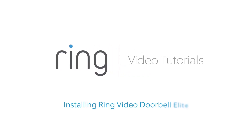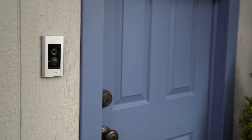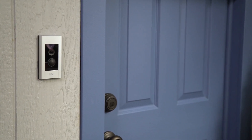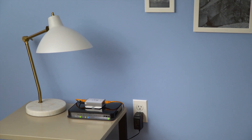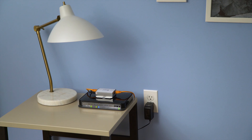This video will show you how to install Ring Video Doorbell Elite. You'll need to install Ring Doorbell Elite before performing setup in the Ring app. Once you've run Ethernet cable and installed the Elite Power Kit, you're ready to install your Ring Elite.